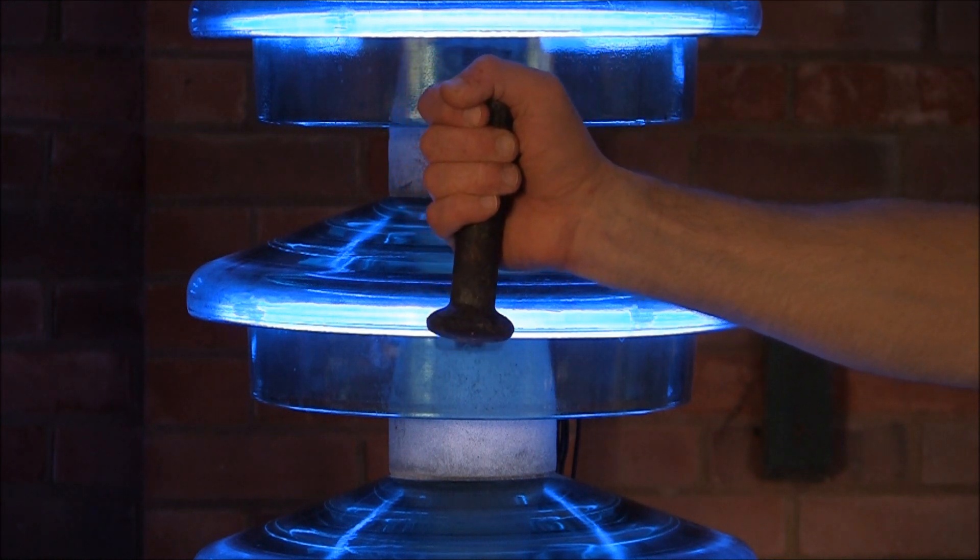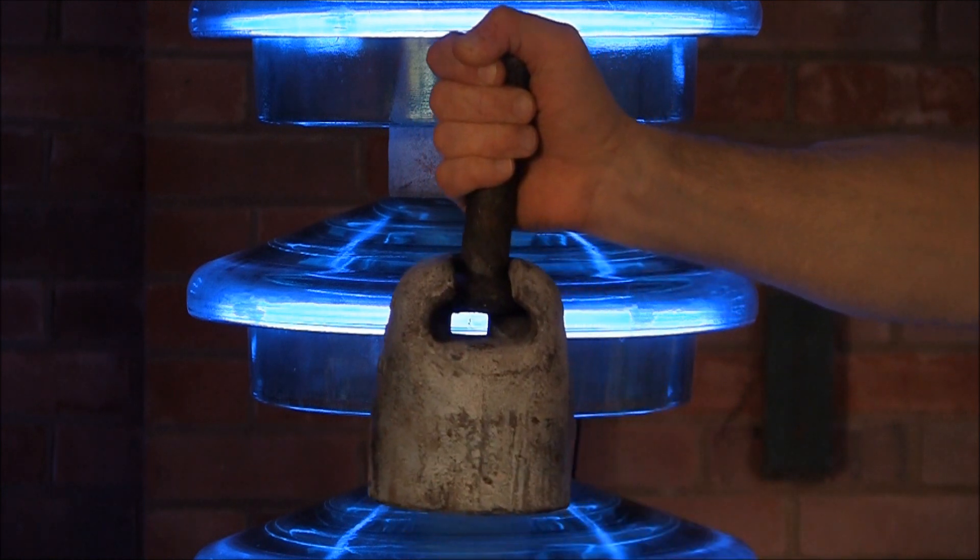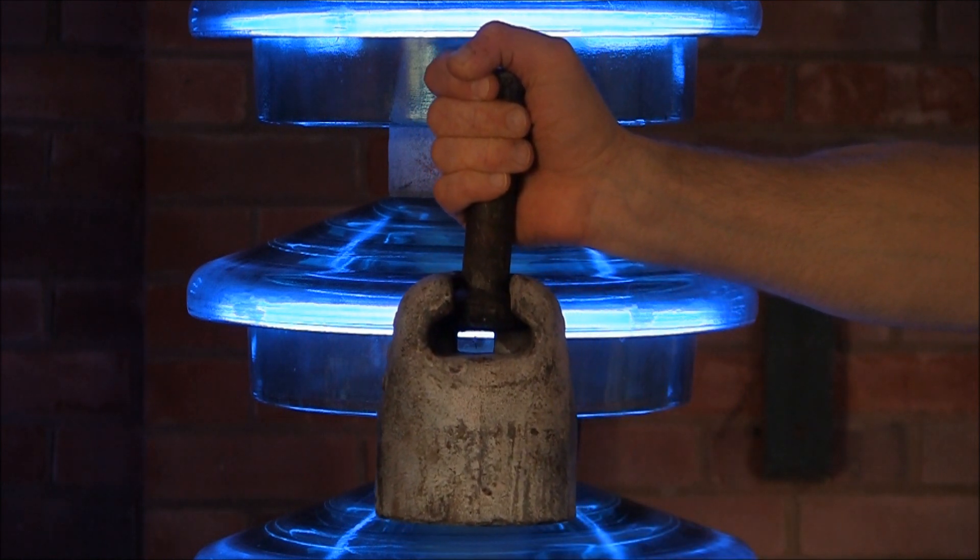The pin of the upper insulator is slotted into the cap of the lower insulator. It is held in with a recess.